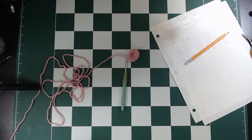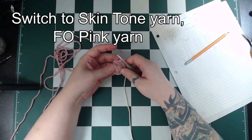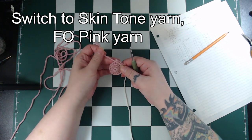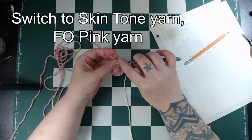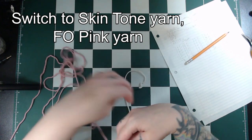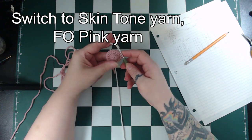Next we'll switch from the pink yarn to the flesh tone yarn. If I was on the ball I just wouldn't have completed this stitch with the pink but rather switched to the flesh tone. But here we are! So with the 2 pink loops on the hook, yarn over and pull up a loop out of the new color and then continue to the next round.